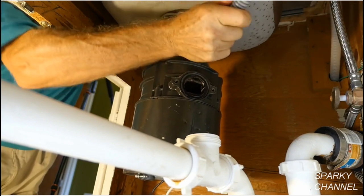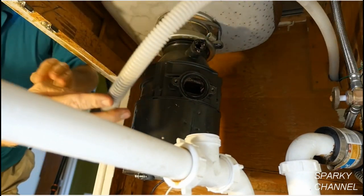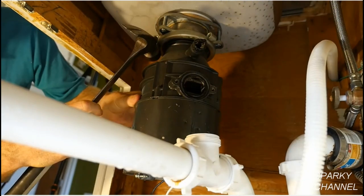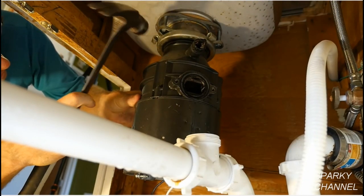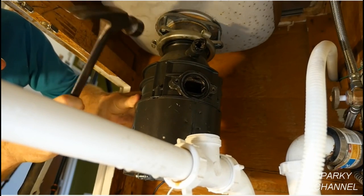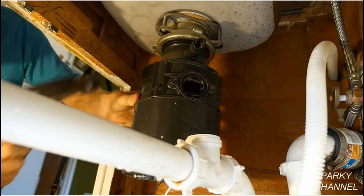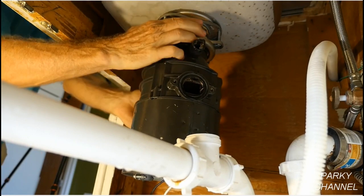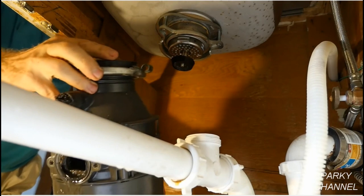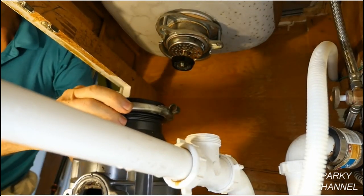Loosen the clamp from the dishwasher hose and remove the dishwasher hose from the disposal. If your sink has an air gap, you will be removing the hose that comes from the 7/8 inch tube on the air gap. Use a hammer to knock the lower mounting ring counter-clockwise as you are looking up at it. Now put your hand underneath the disposal to support it, then turn the lower mounting ring the rest of the way counter-clockwise and the disposal will come off.